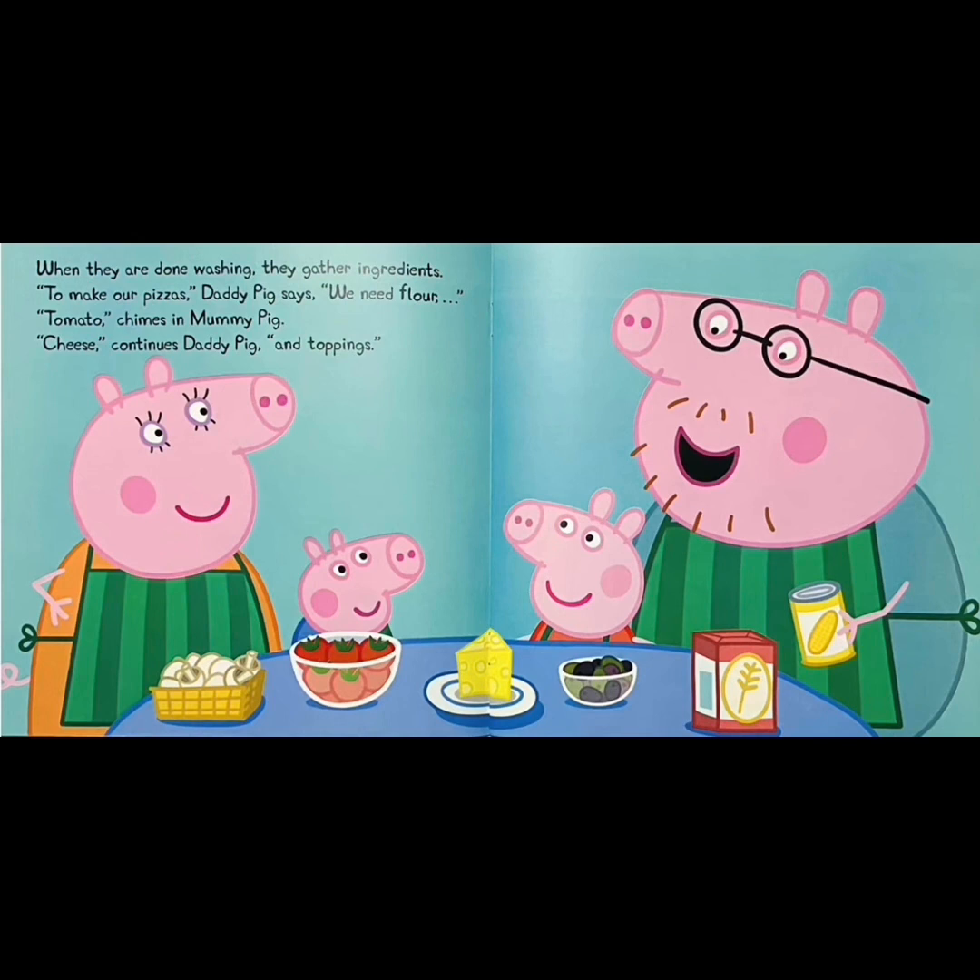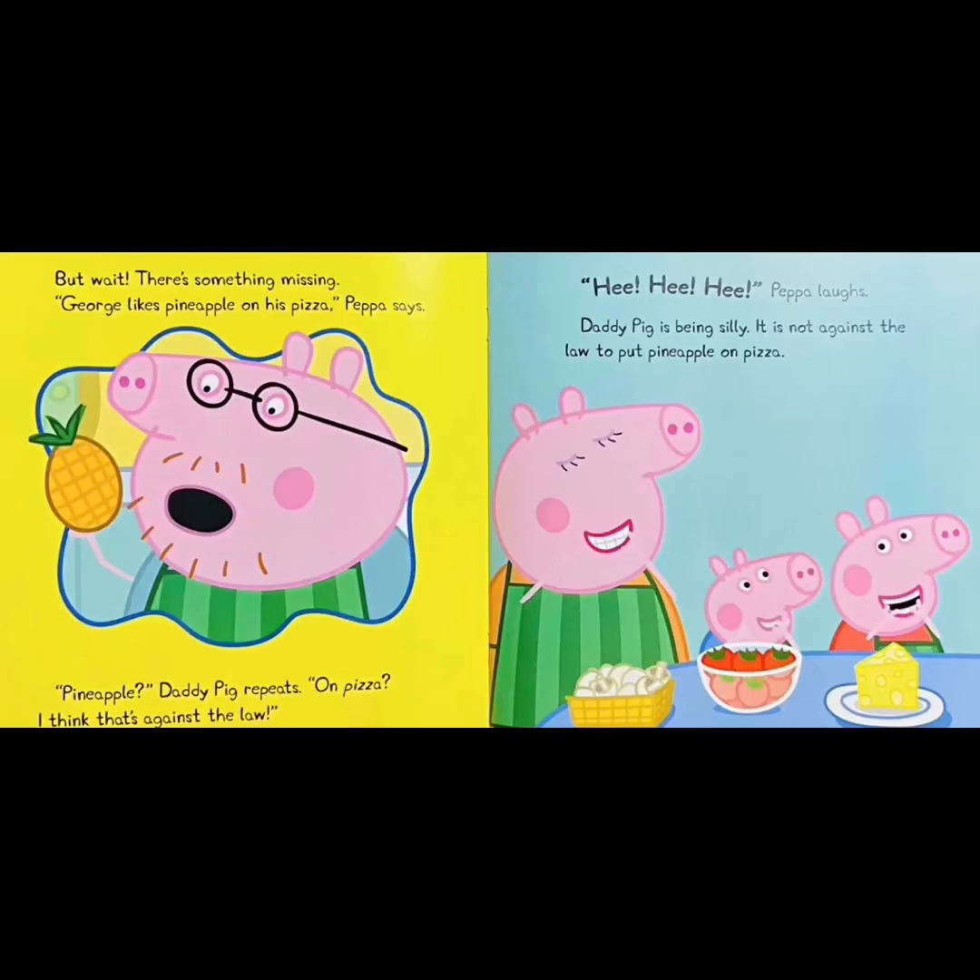To make our pizzas, Daddy Pig says, we need flour. Tomato, chimes in Mommy Pig. Cheese, continues Daddy Pig, and toppings. But wait, there's something missing. George likes pineapple on his pizza, Peppa says. Pineapple? Daddy Pig repeats. On pizza? I think that's against the law. Peppa laughs. Daddy Pig is being silly. It is not against the law to put pineapple on pizza.